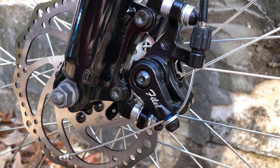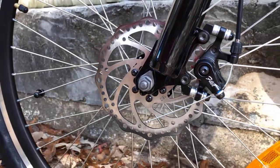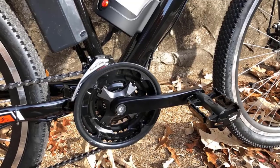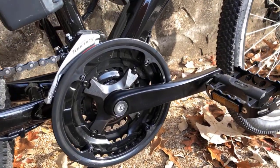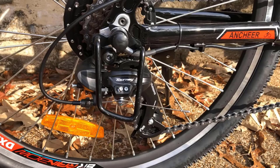450 watt-hour battery: the UL-listed 36-volt, 12.5 amp-hour lithium-ion battery allows you to ensure a long range of 45 miles per charge. The battery is removable and lockable, convenient to charge on or off the bike.